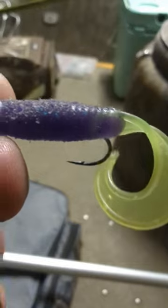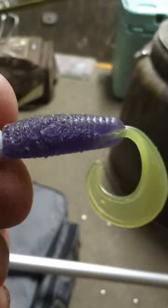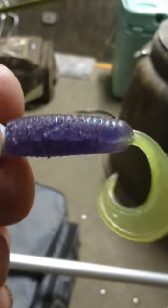Slot Limit Baits right there. Y'all check this out. That right there is a Junebug and Chartreuse 2-inch Grub by Slot Limit Baits.